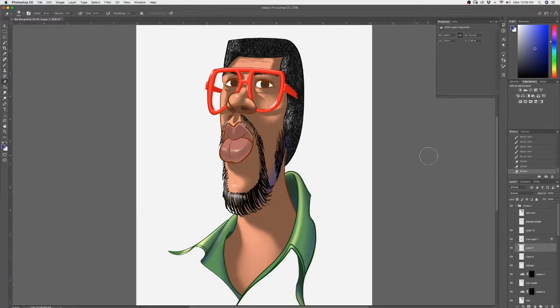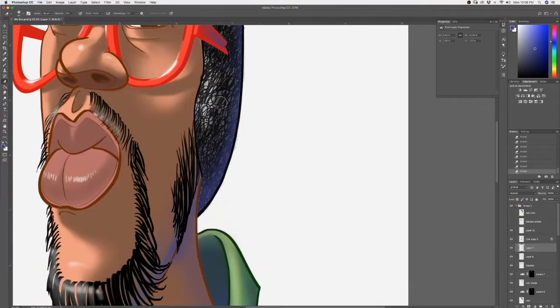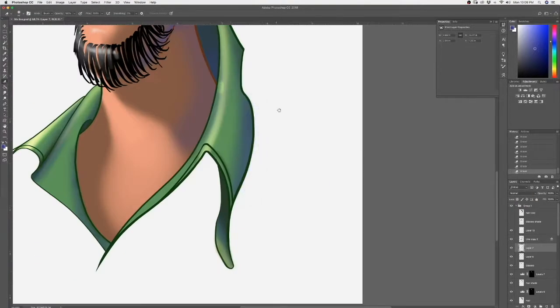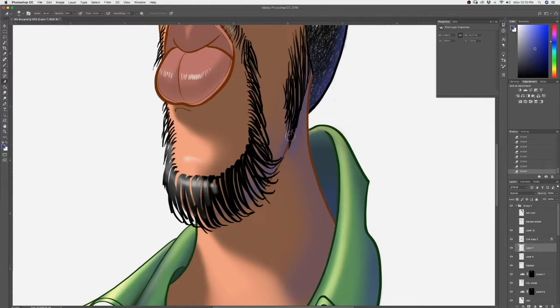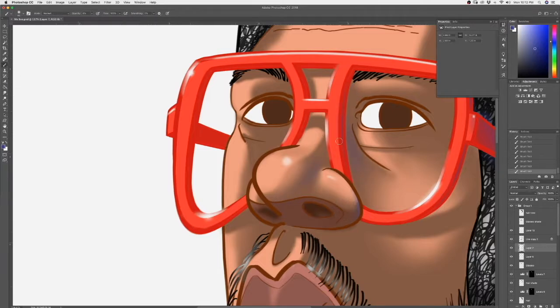One of the things I like doing is giving reflective light, because it gives more dimensionality and extra color interest. In this case I'm using cooler reflective light because my face is more overall warm, so it makes for a good visual balance.